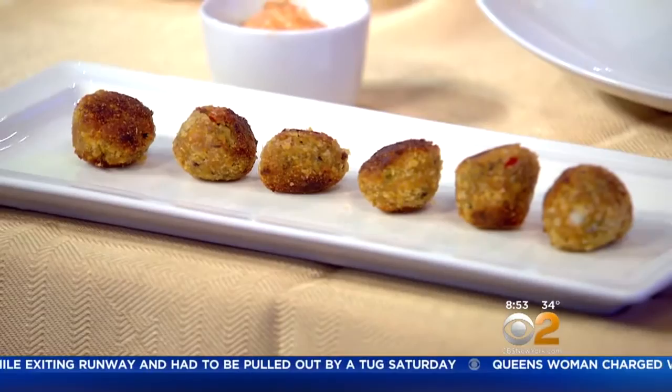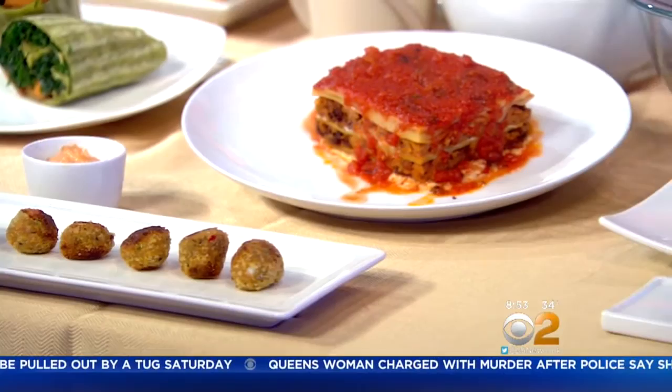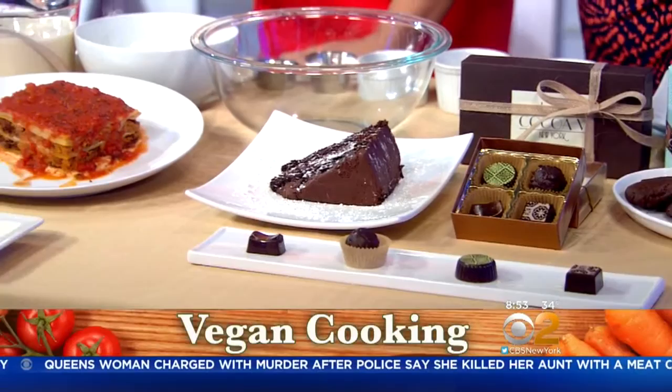So what we've brought here today are an array of dishes from the various restaurants. I just want to run through them because when I heard that you're going to have chickpea hush puppies, I said I love hush puppies. You have lasagna — lasagna made with seitan, which is a wheat protein, and some roasted eggplant.